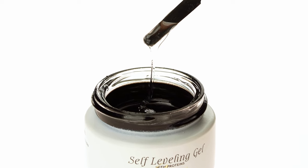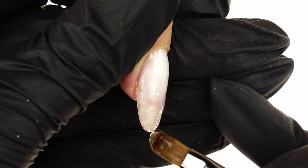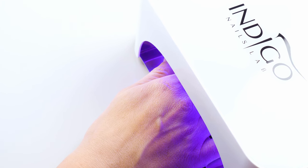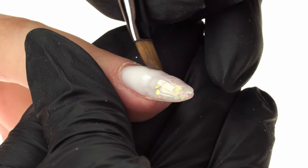We go back to the Clear Protein Gel. We place a small ball by the free edge and give the nails a perfect shape — this will minimize the need for filing. Then cure in the lamp for 30 seconds, remembering to work one nail at a time at this stage.